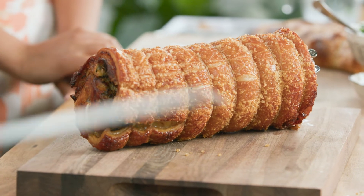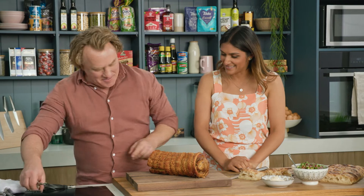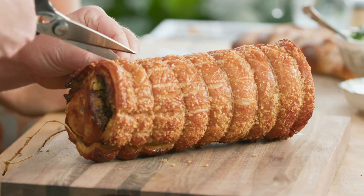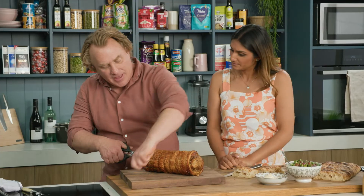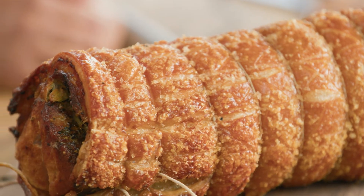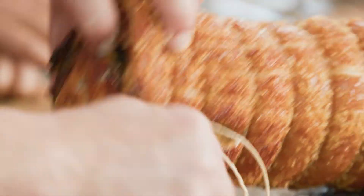Beautiful — look at that crackling! I've let it rest for a little bit before we get into it. Really important: when you roast any meat, rest it for at least half the cooking time, and that will allow all the juices to stay in there. Because when you cook meat, the muscle fibres contract, and if you cut straight into it straight out of the oven, all the juices will squeeze out. So let it rest — most important thing.